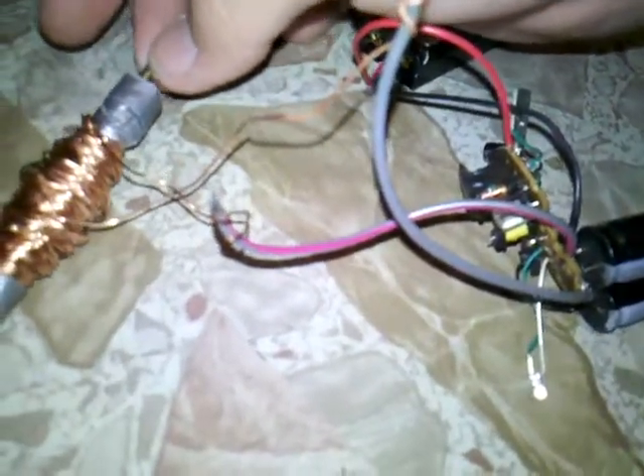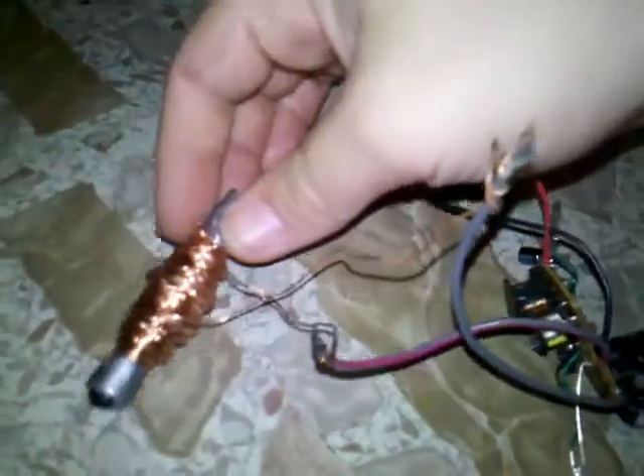So in this one I'm gonna try this piece right here. Alright, so now I'm gonna charge it up. The batteries are getting weak because I play with this a lot. Charging up. Alright, here we go.